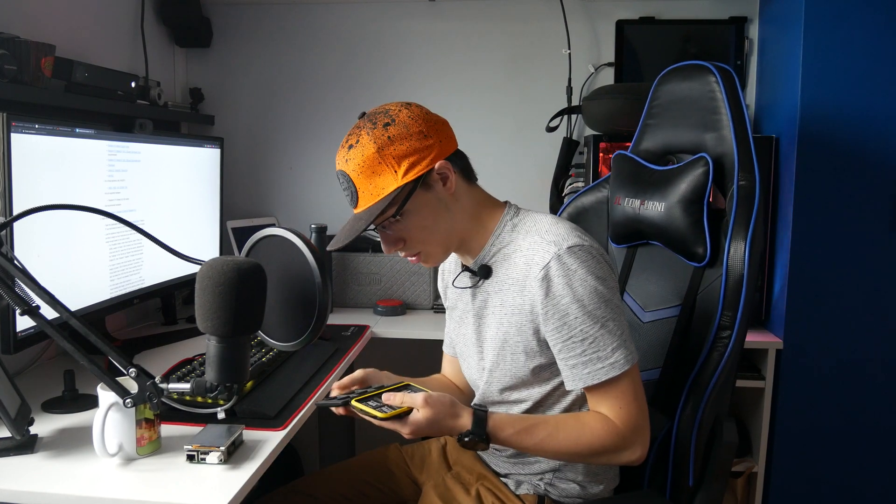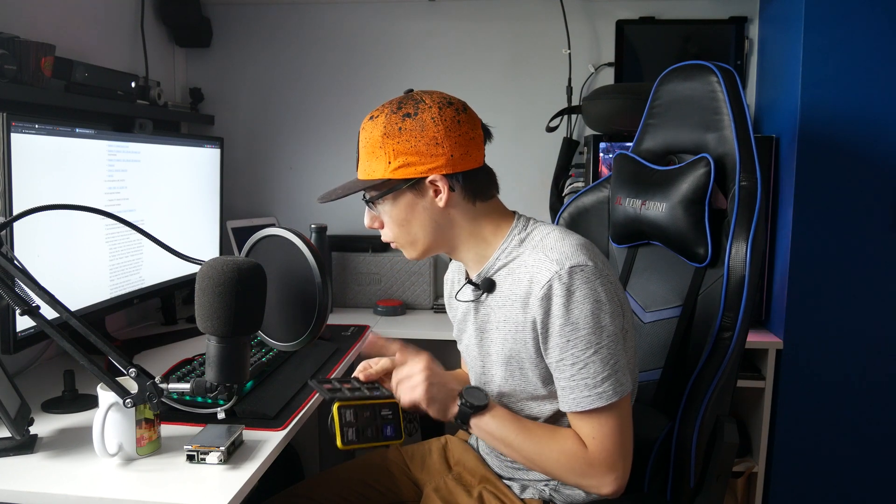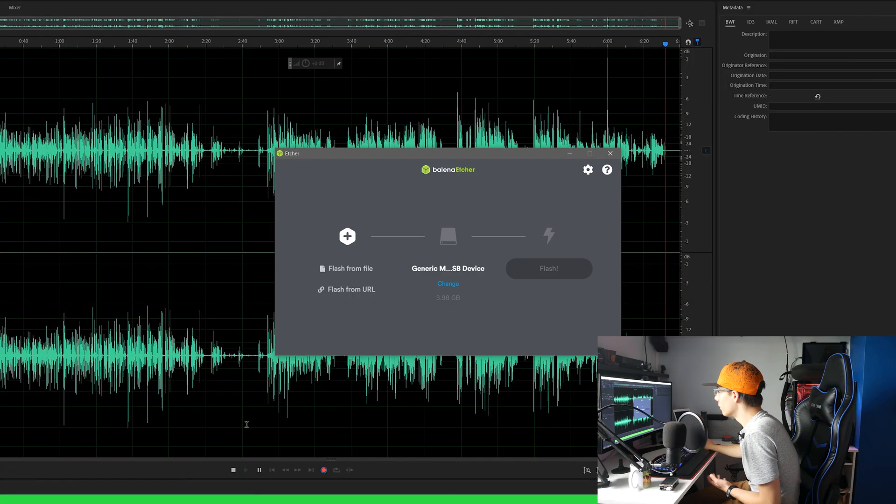Now we need Etcher, of course - we always use Etcher. You'll need a micro SD card - I'm wondering if a 4 gigabyte one will be enough. Put your micro SD card into your card reader, launch Etcher, select your micro SD card, click Flash From File, find the image.gz file we just downloaded, and click Flash. Your micro SD card will be erased - all data will be deleted, so back everything up first.